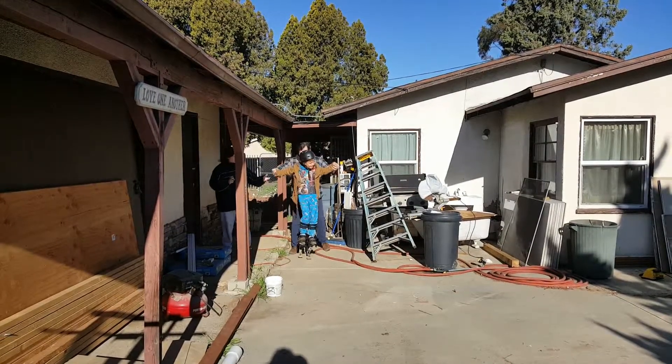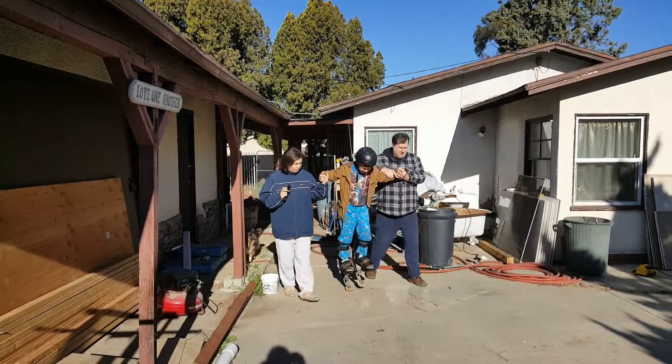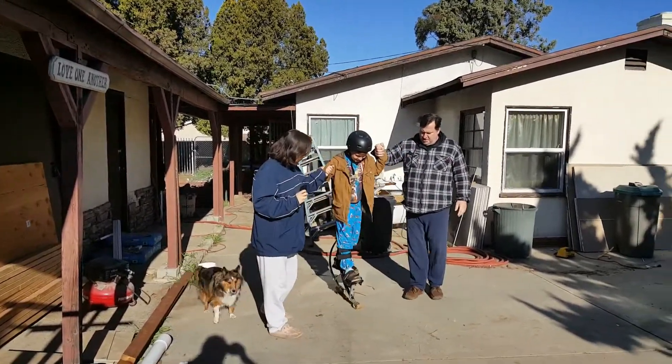All right, you gotta hold one hand. He's got me to hold the other. Got it? Good. Okay, ready? Let's see you jump, dude.